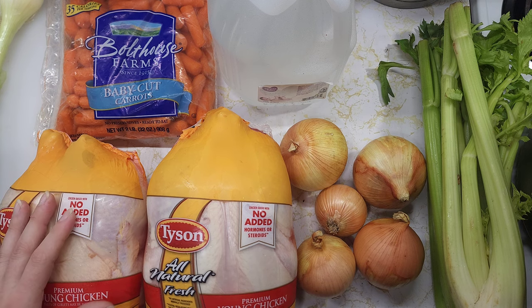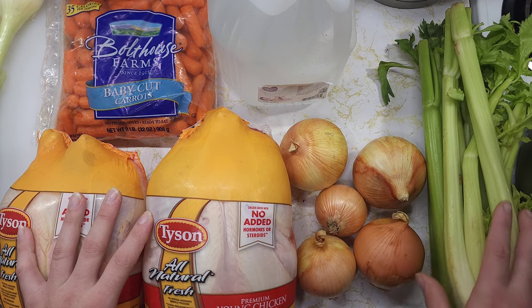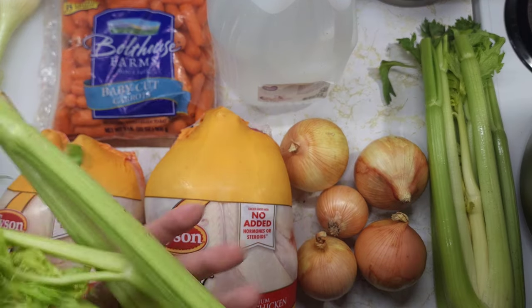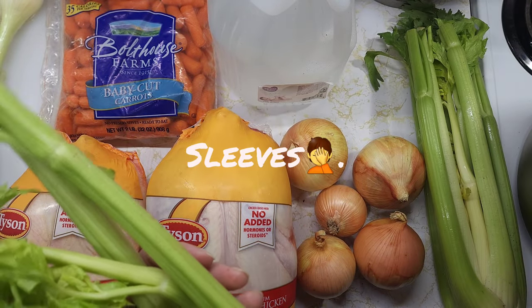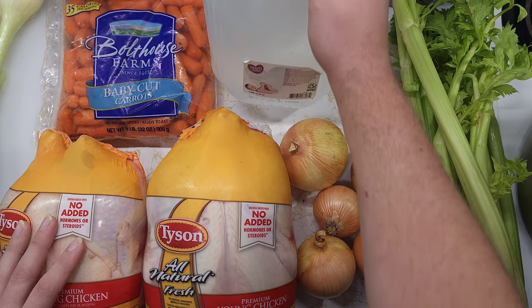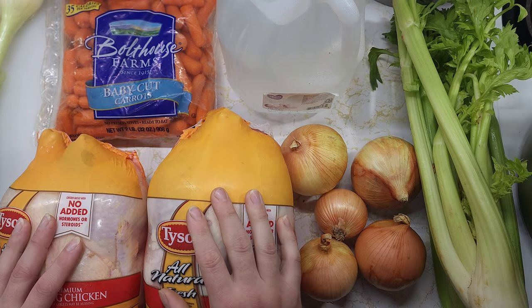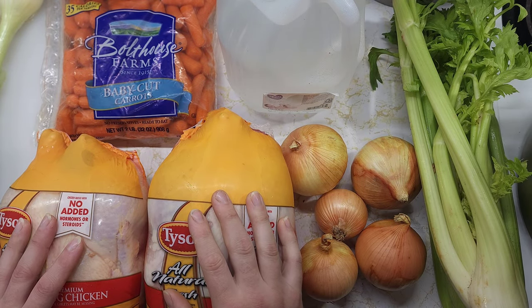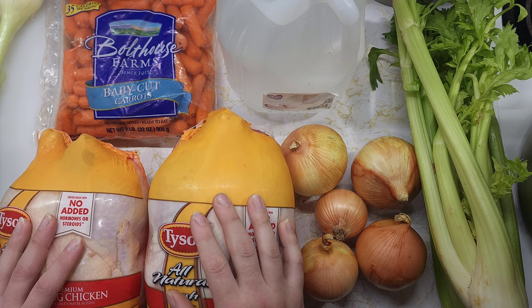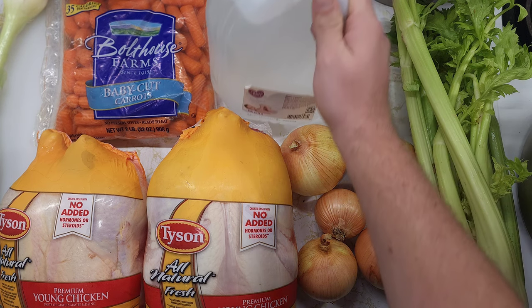You're going to need onions, you're going to need celery — I have one and a half stalks here. And then I have some distilled water. I don't really like using my city water just because I don't like the flavor of chlorine and all the additives they add in there, so I end up using distilled water for pretty much everything.